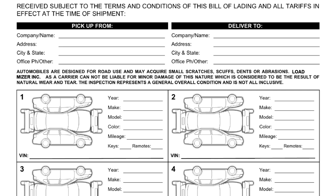I have a disclaimer: automobiles may acquire small scratches, scuffs, dents, or abrasions. The carrier cannot be liable for minor damage considered natural wear and tear. The inspection represents a general overall condition and is not all-inclusive. This doesn't mean I can just deliver a car with damage and call it wear and tear. When I do inspections, I don't have time to mark every rock chip or swirl — those get picked up in pictures. What I mark on the inspection form is major damage: big gouges, chips down to metal, cracks, breaks, and dents.